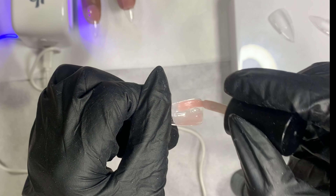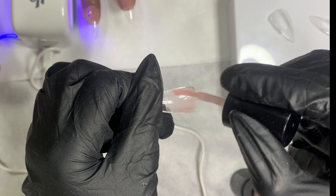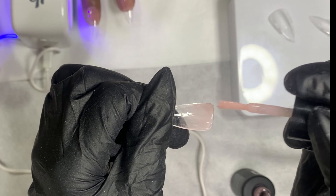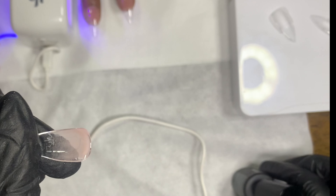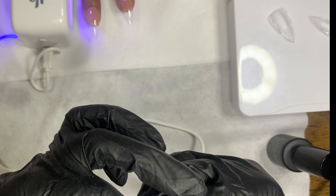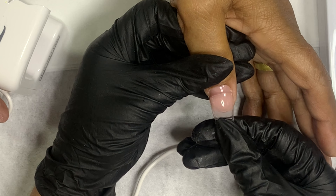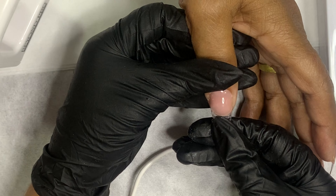I'm applying the gel to the back of the nail and you can see I'm not putting a lot. I learned that you don't need to put a lot — I used to put a big dollop right where the cuticle would meet, but I noticed that caused spillage. With minimal gel, I maybe had spillage on only two or three nails.